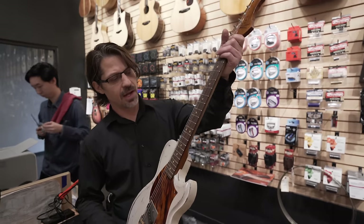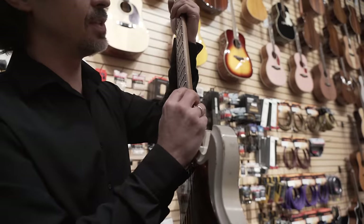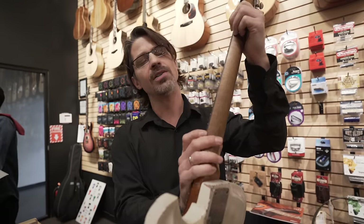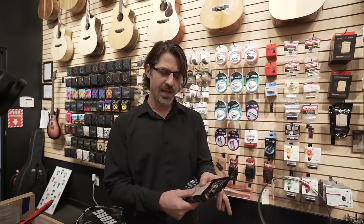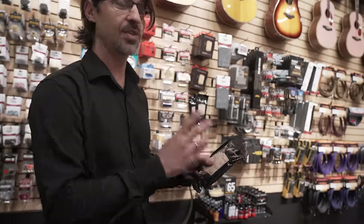Now we're getting into the point where you probably want to take this to a professional - the fret sprout issue. On a guitar, when it gets dry, the fingerboard may shrink - the wood may actually shrink - but the metal will not. When that happens, the tang of the fret, which is the little piece that sits in the slot, is not shrinking, so it pokes out and it's sharp. You won't see it on Gibsons or bound-neck guitars that cover the fret ends. There are humidity regulation packets - originally made for cigar humidors - that work two ways: they absorb or release moisture, keeping it right around 45%.